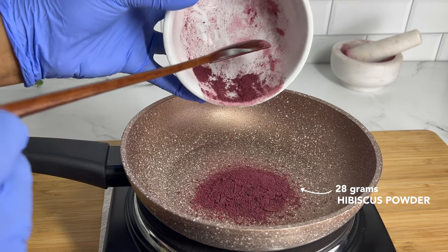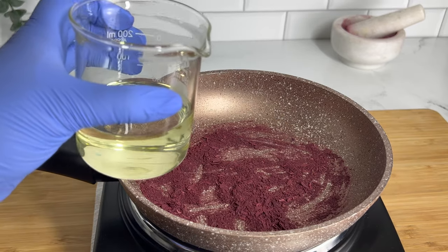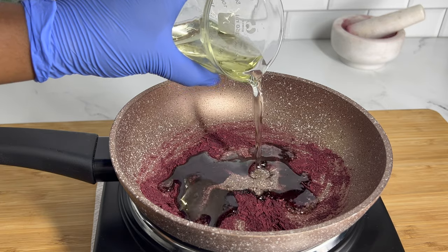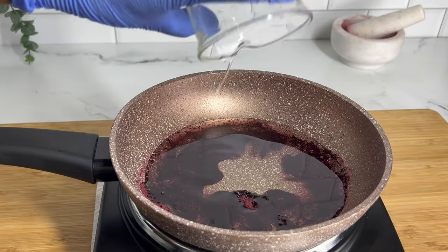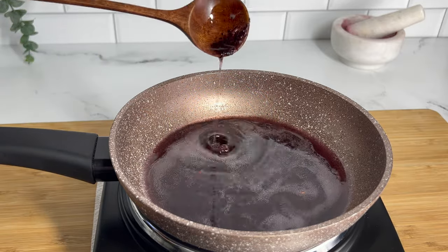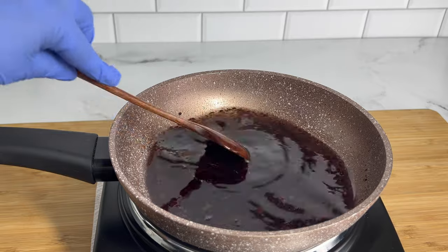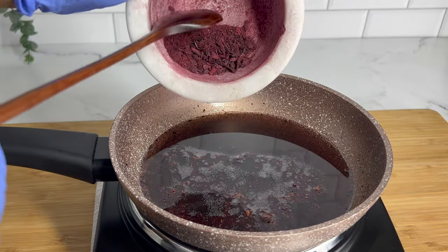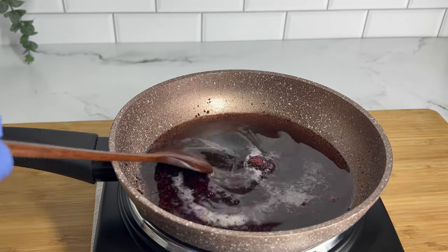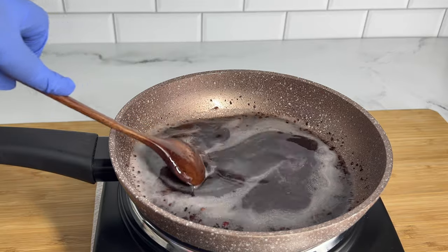For step two, I'm using 28 grams of hibiscus powder that I personally ground up, and I'm heating it on the stove on very low heat. Once it heated up a little, I added my carrier oils and mixed well. As I added the oils, you can see that red color from the hibiscus starting to bleed through almost immediately. I still let it heat on low for about 20 minutes to extract as much color as possible. I wasn't 100% satisfied so I ground more hibiscus flowers and added another 28 grams or so to the oils — that's when I felt I might get a really deep red color.